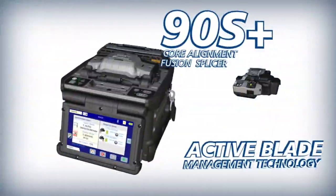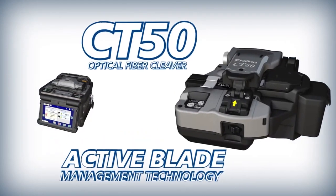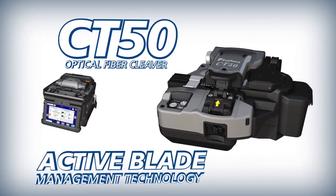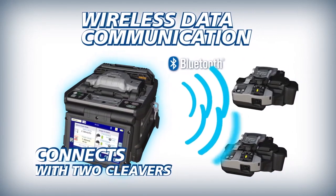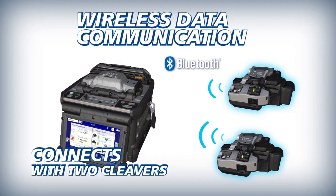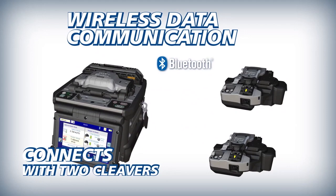The 90S Plus paired with the CT50 fiber cleaver delivers improved splicing performance powered by active blade management technology. The 90S Plus can interface with one or more CT50 cleavers via wireless communication, allowing two operators to use one splicer at the same time.